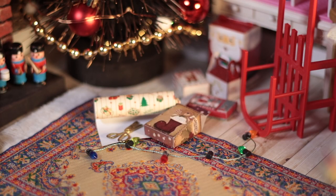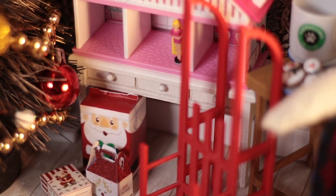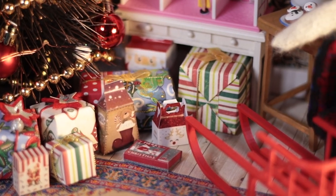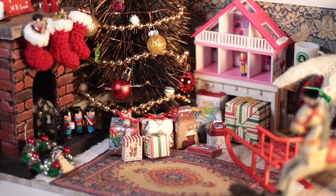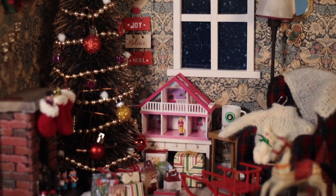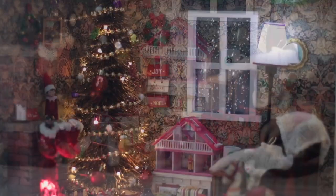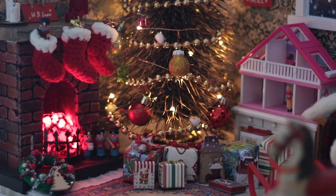I found printable Christmas boxes and wrapping paper online, and they set the scene of presents being wrapped up. Here, all the gifts are ready under the tree. It's even snowing outside. How cozy and festive. I put on all the lights, and it looks even more cozy inside.